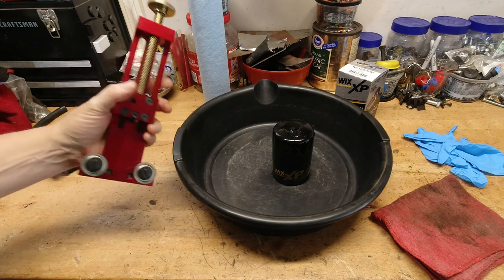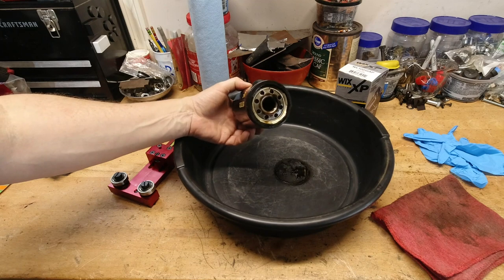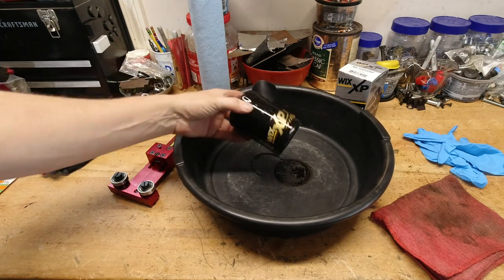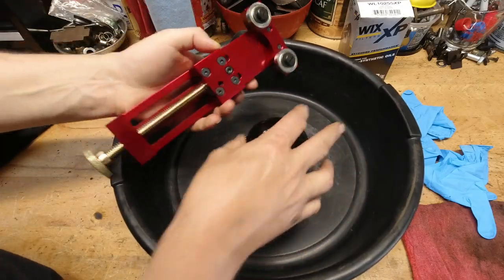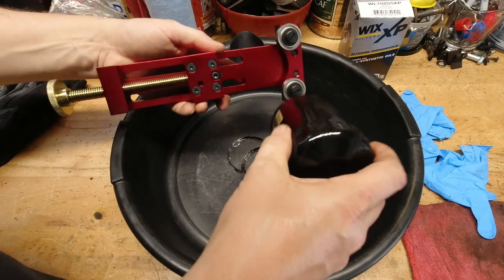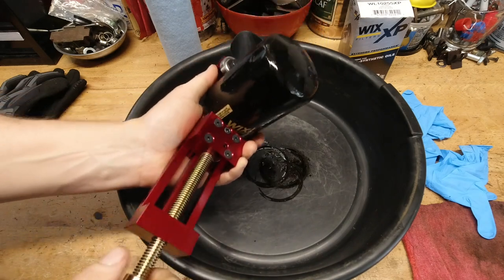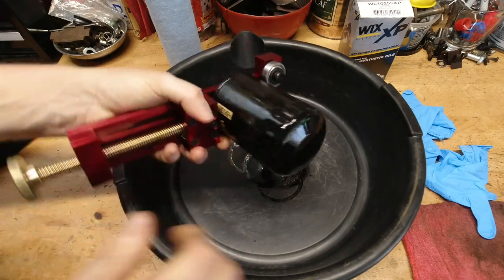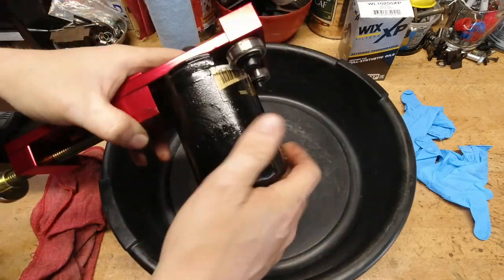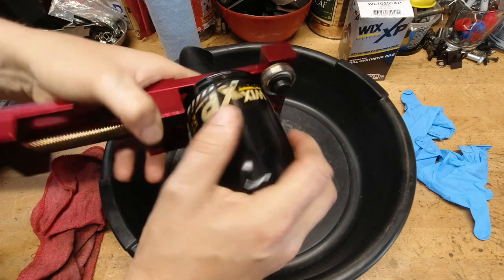I just changed oil in my Silverado, so we'll cut this filter apart to see if everything's cool on the inside of the engine, and then I'll show you why I use this brand of filter versus another popular brand on the market. I've done a video in the past on how this tool works, cutting apart an oil filter on the GMC pickup. This is my daily driver Silverado, and I do this every single time I change the oil just to make sure there's nothing nasty on the inside or anything I need to be worried about. It's always clean, but this tool is a big part of the maintenance on all my vehicles.